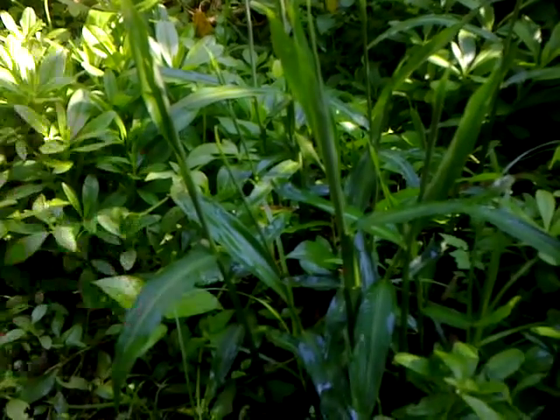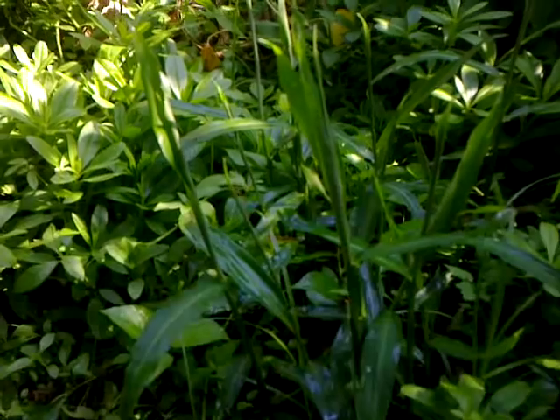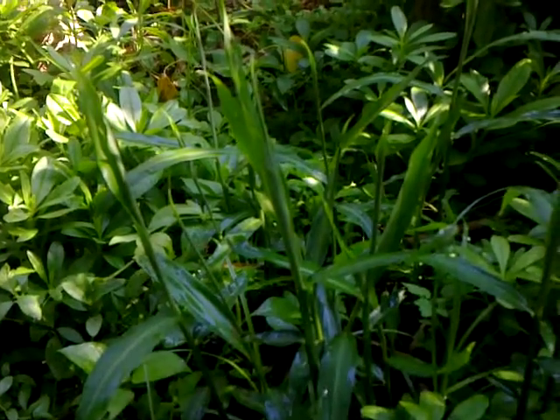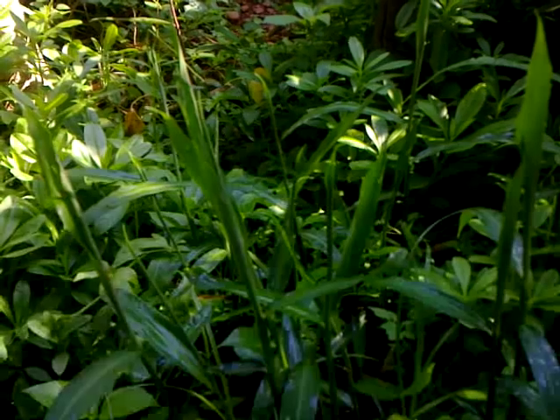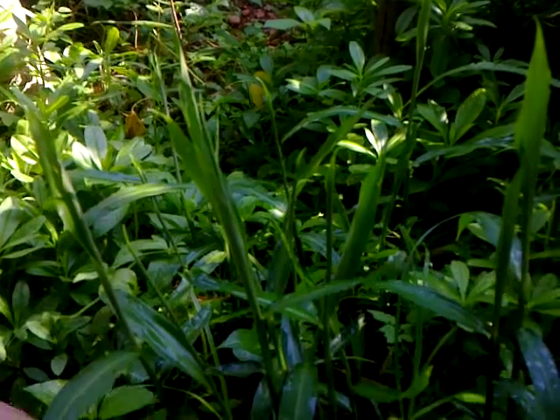This is another example of the second method of cultivation — cultivating ginger — which is like a semi-wild way. Now this can only be done if the earth is completely recovered from all the damage. And I'll show you a little bit about the earth here.